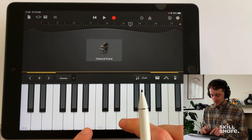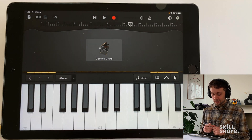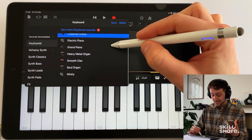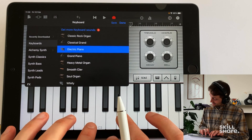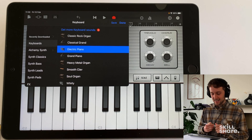It may sound really obvious but to play this we're just going to press down with our fingers. To change the sound of our keyboard we've just got to press up here and we've got tons of different sounds — loads of cool organs, electric pianos, and loads of synths over here which we're going to look at in a sec.